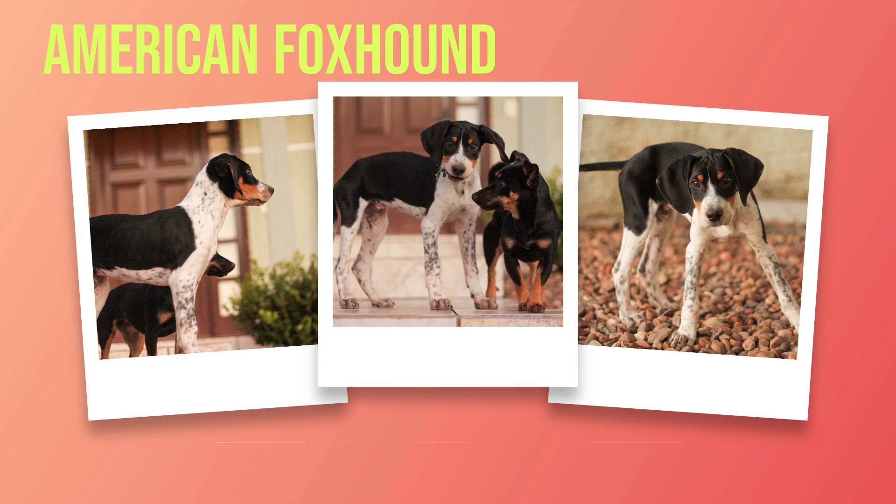One of the most notable characteristics of this breed is its keen sense of smell. Their noses are so sensitive that they can track scents for miles, making them an ideal hunting companion. However, their strong prey drive can make them challenging pets for inexperienced owners.